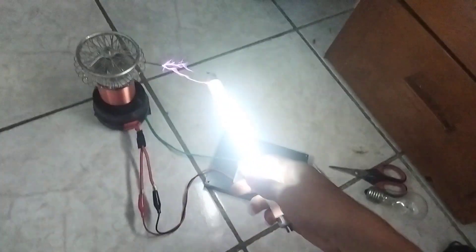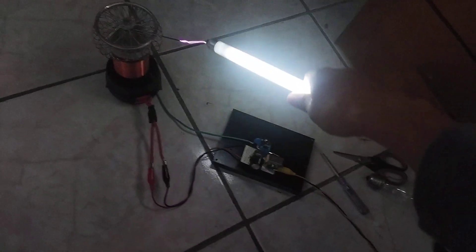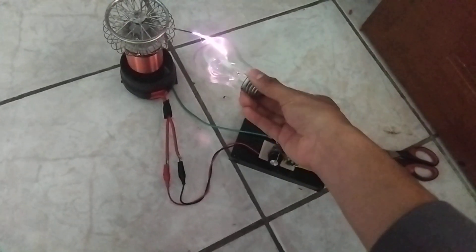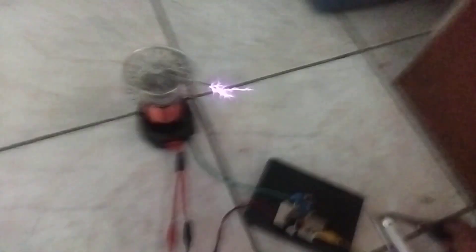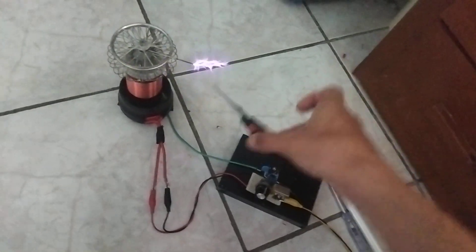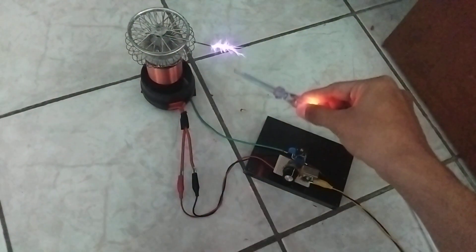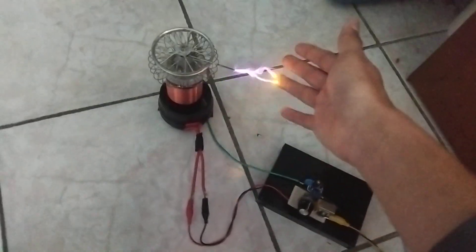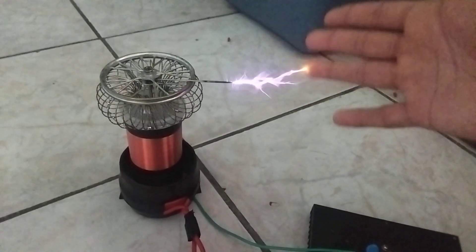Look at that! These parts are pretty big actually. High current arcs — I can see the screwdriver. Yeah, this is pretty big. Same part. This is nice.